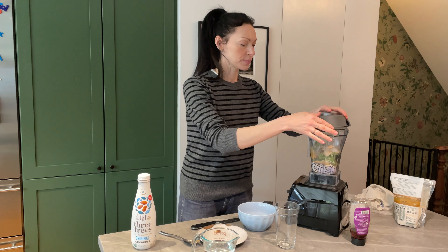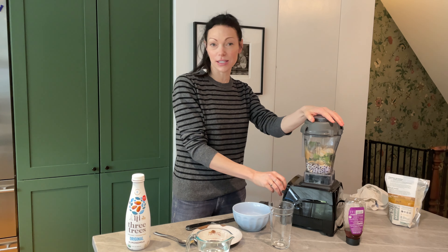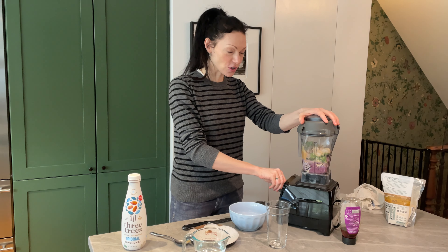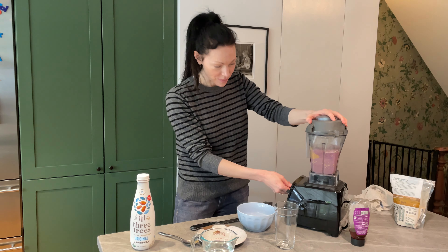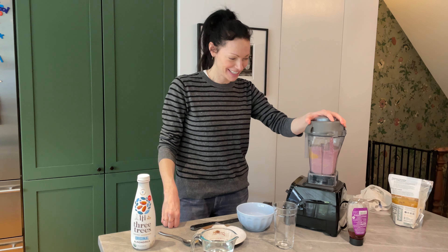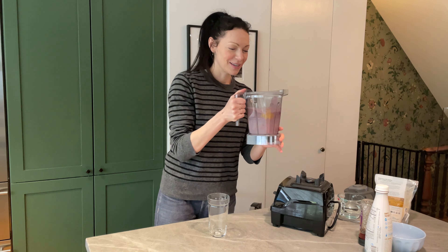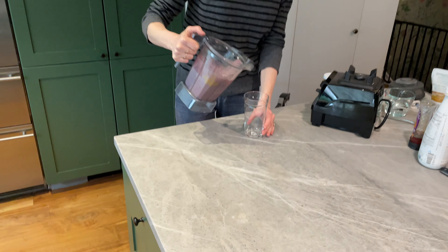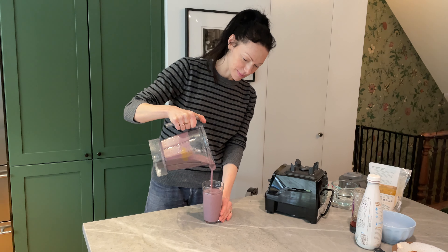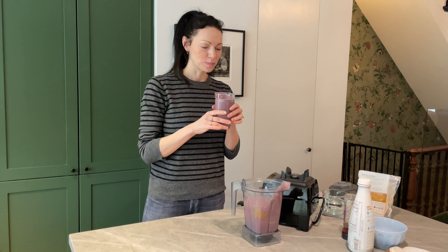Always make sure you have your lid tightly on first — I've made that mistake in the past and it is not fun. Start on low. I can already tell the consistency is going to be perfect. It smells amazing. Wow, you guys.